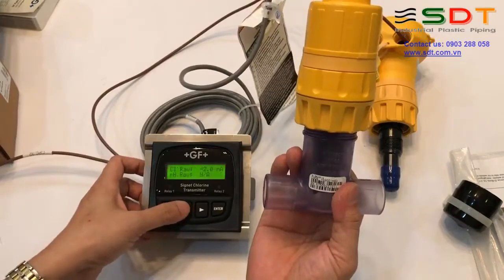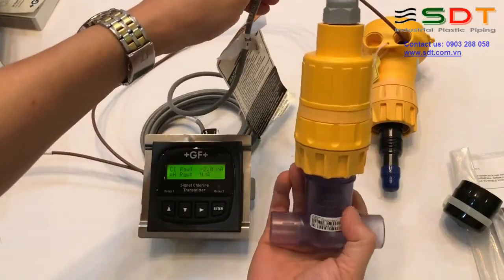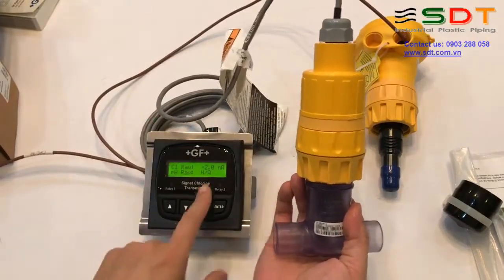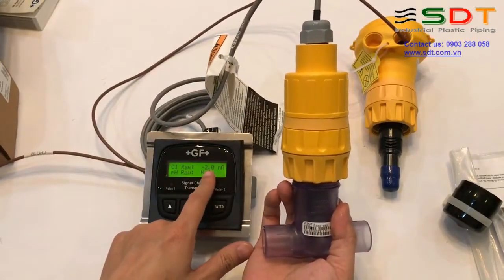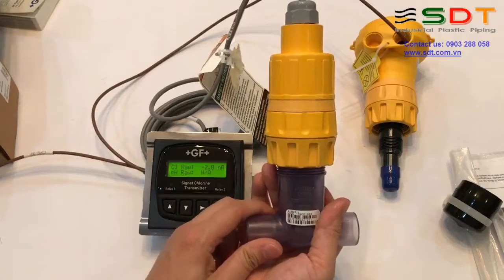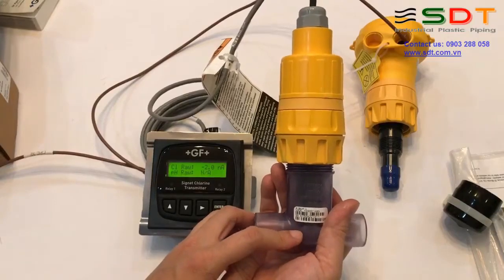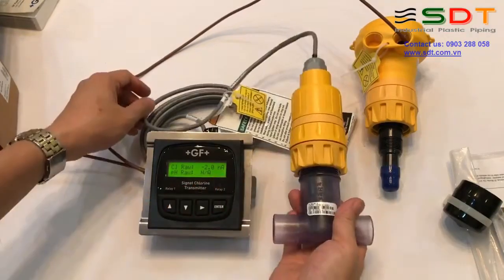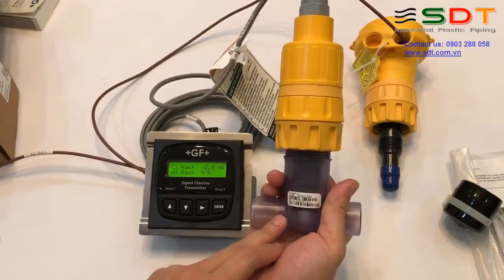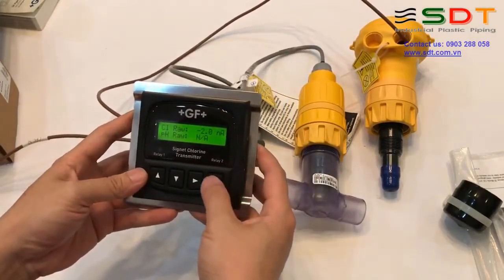Trong quá trình chạy điều hòa, các bạn sẽ phải nối sensor này với transmitter và nối với nguồn như thế này. Các giá trị nano ampere sẽ tương ứng với mức clo đi qua. Còn nếu đồ đo mà thay dung dịch điện phân hoặc thay màng thì chúng ta cũng phải chạy điều hòa, nhưng thời gian ngắn hơn - khoảng 2 tiếng. Chúng ta không được calibrate ngay sau khi lắp đồ đo. Sau khi chạy điều hòa đồ đo mới là 4 tiếng, còn thay dung dịch hoặc thay màng thì 2 tiếng.